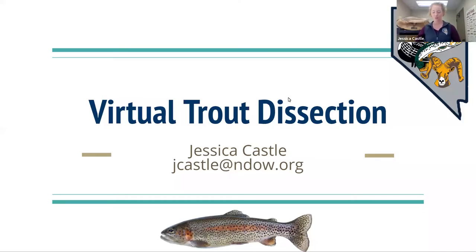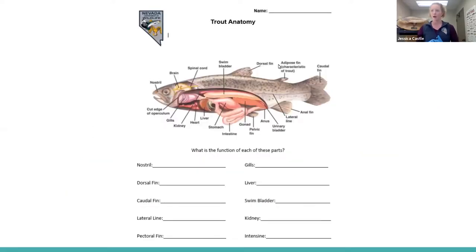Thanks so much for joining us. We are just going to hop into it. If you are in a classroom, your teacher might have shared a document with you. You might have a worksheet that looks like this if you want to follow along with our trout dissection today. We are going to be going over each one of these body parts and more, learning what exactly the function of them is.